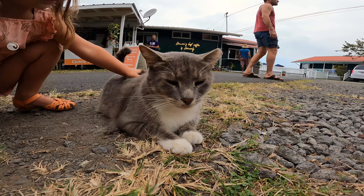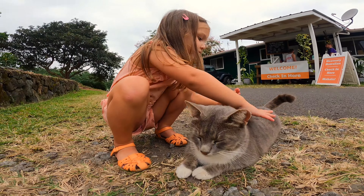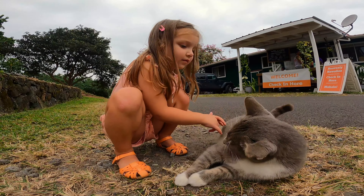And then came Ava's favorite part of the entire tour — she got to meet Umi, the furriest member of the Heavenly Hawaiian coffee team.